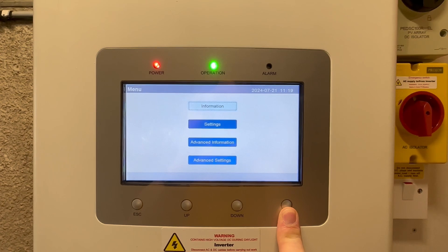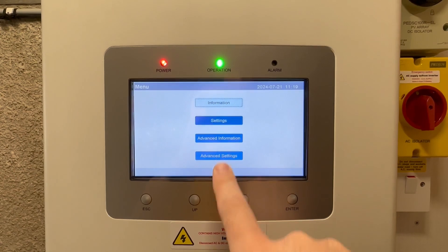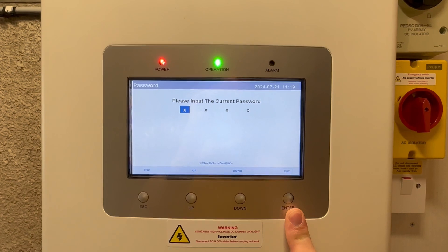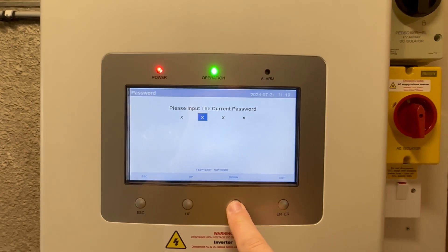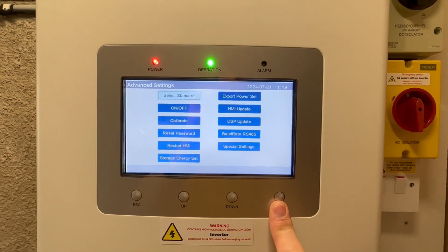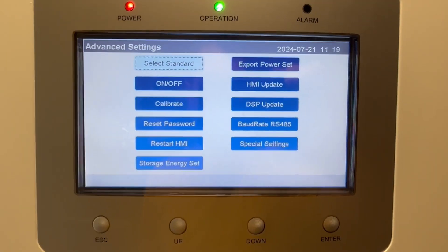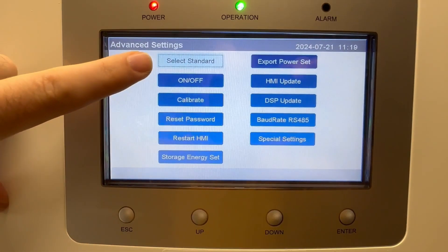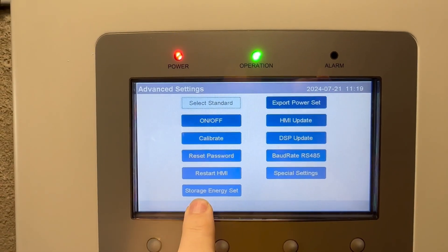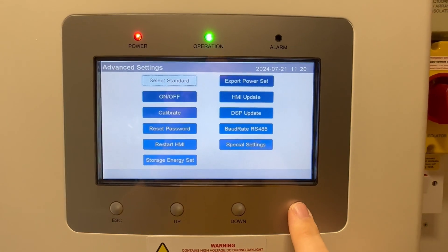Let's press enter. You don't need to go into Information, Settings, or Advanced Information — go straight to Advanced Settings. The password is zero, zero, one, zero: down for zero, down for zero, up for one, and that's already zero, so press enter. There are three settings you want to go into: the first is Select Standard, the second is Baud Rate, and the third is Storage Energy Setting.